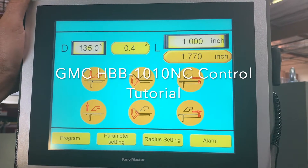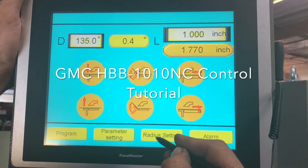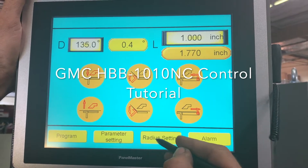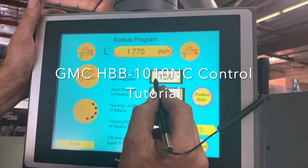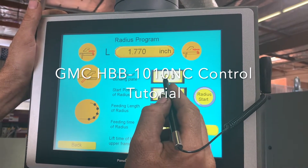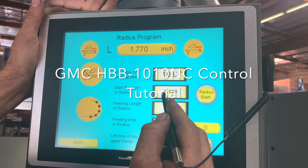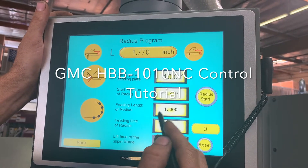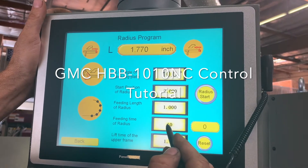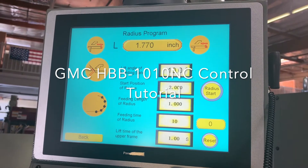This machine has a one-time use program for bump bending or radius. Simply go in, enter the angle of each segment bend you want, the start position of your radius, the length in between each bend, how many bends, and the lift time of the upper frame.